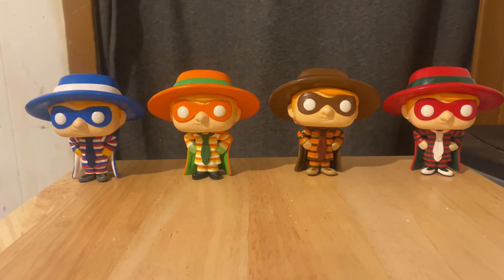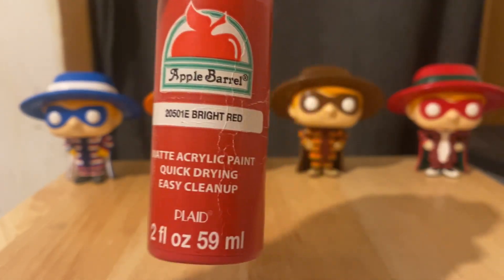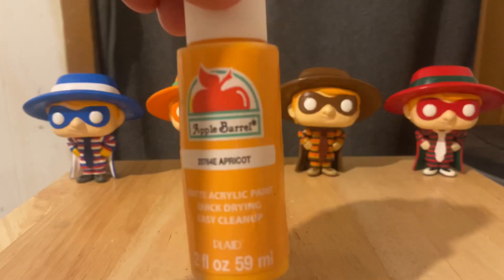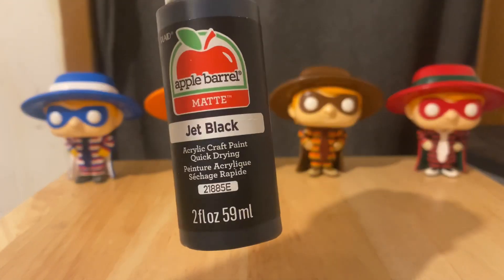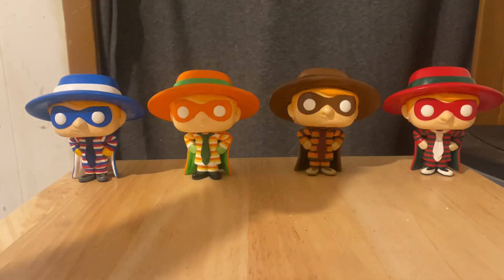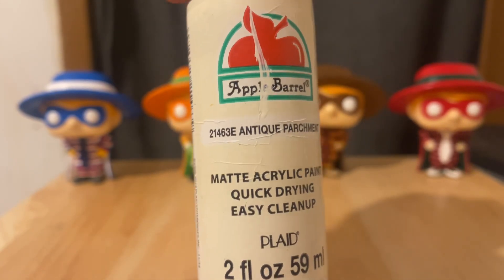For the Christmas Burglar, I used Snow White, Bright Red — or Red Apple as an alternative — Christmas Green, Apricot, Jet Black, Sun-kissed Peach, and Antique Parchment — I believe that's what it's called — for the gloves instead of white.